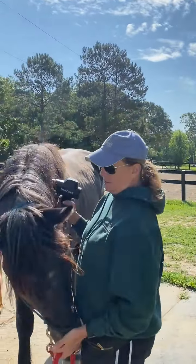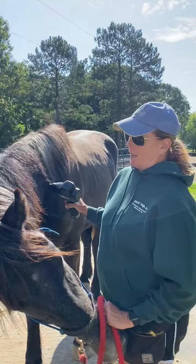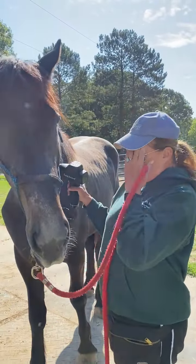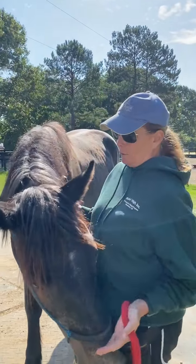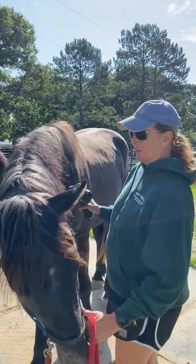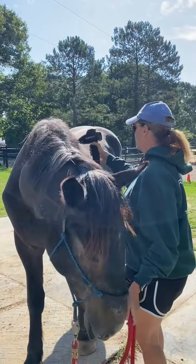Some people might say, 'Just tie him up and make him stand,' but if you do that they can seemingly be quiet and then they can explode. I don't really want to have to sedate a horse to clip them, or sedate them for anything, so we're doing it this way.